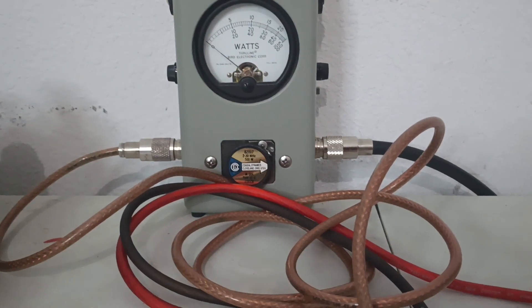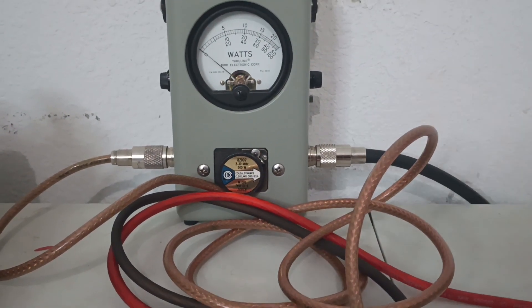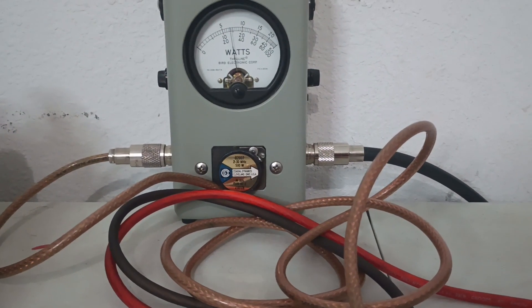About 50 watts average. Going to PEP now. Audio check 1-2-3. Audio check 1-2-3. Like 150 PEP.